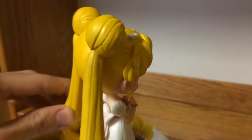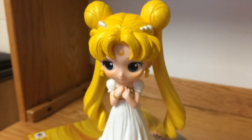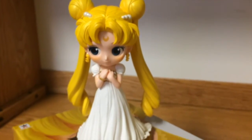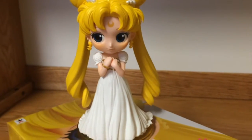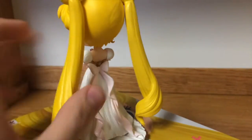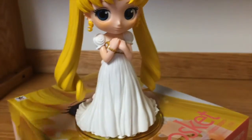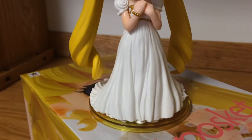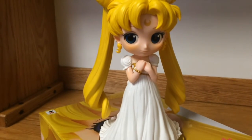They remind me a lot of a Pullip doll, and I think you know why — their heads are enormous, but they are very cute. Something I would like to say is that unlike the Sailor Moon figure, you don't have to have a stand holding her head, because her skirt and dress does all the job in balancing the figure. So you don't have to worry about her falling.